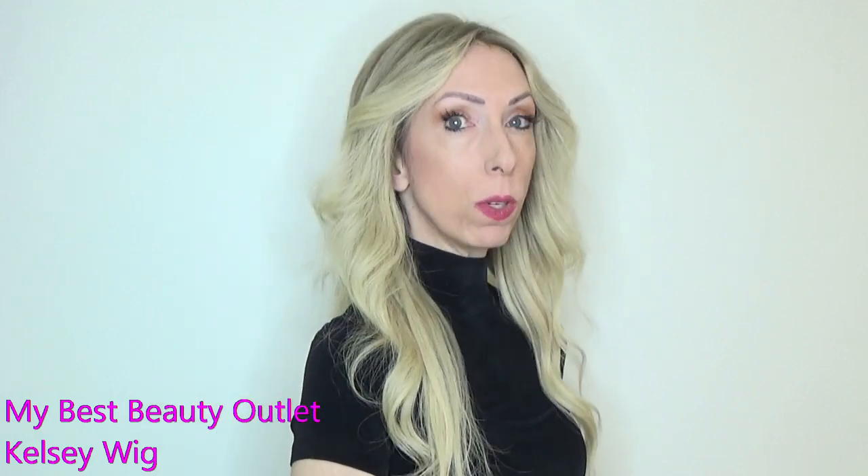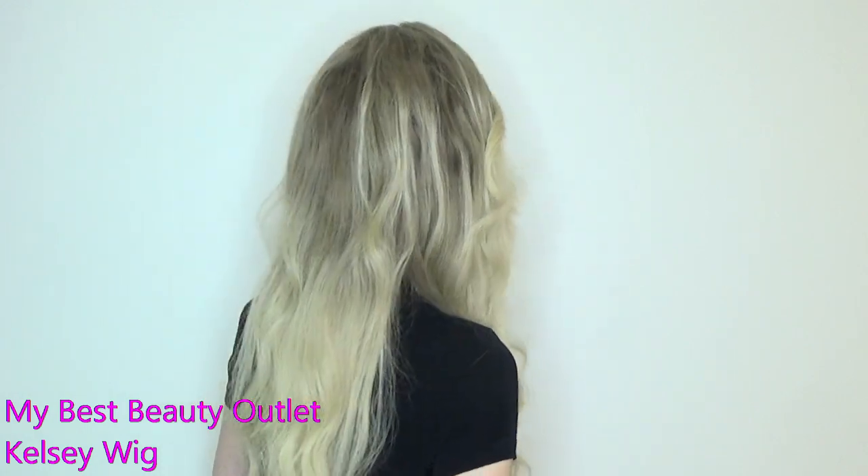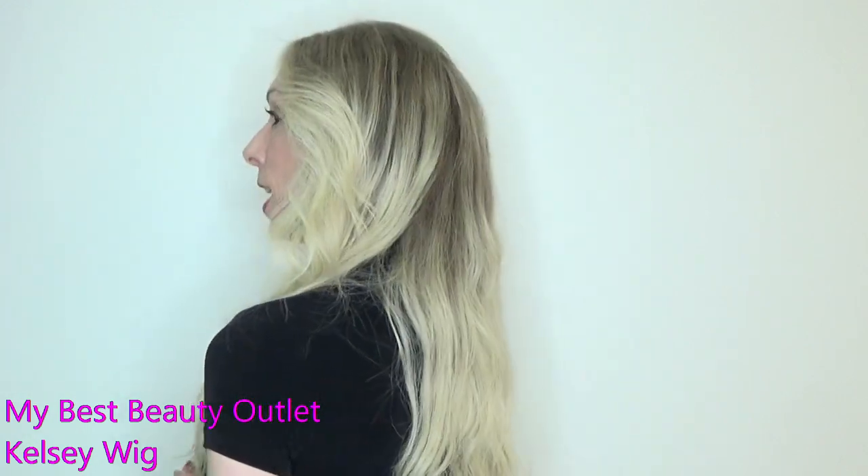Let's start with Kelsey. This is Kelsey — a human hair cuticle-aligned style made by MyBestBeautyOutlet.com. Kelsey is made of Brazilian human hair. It is cuticle-aligned and very well made.